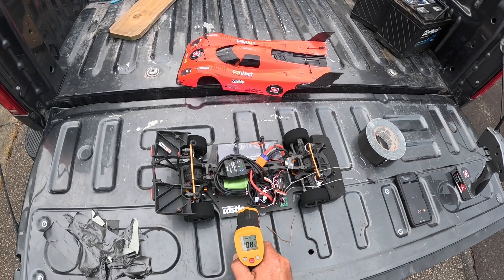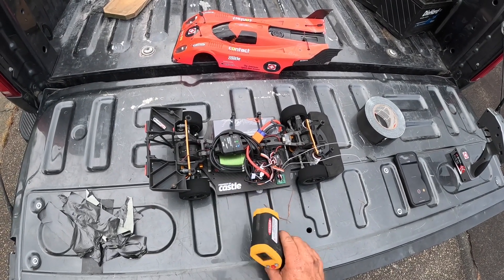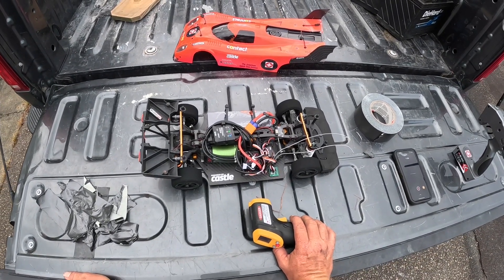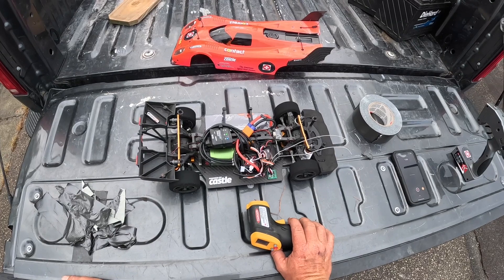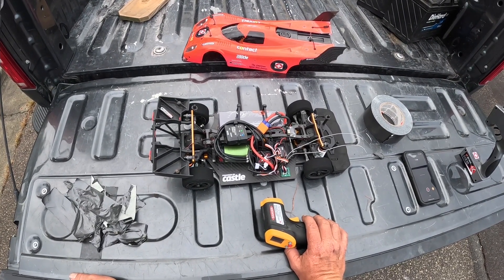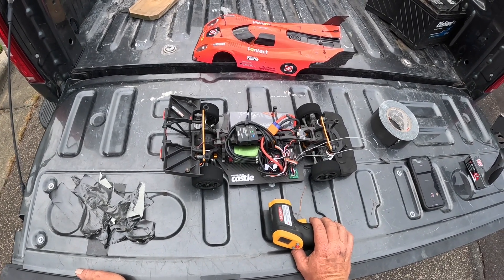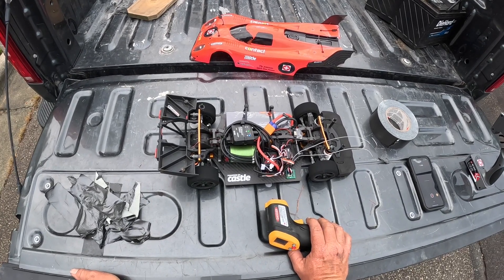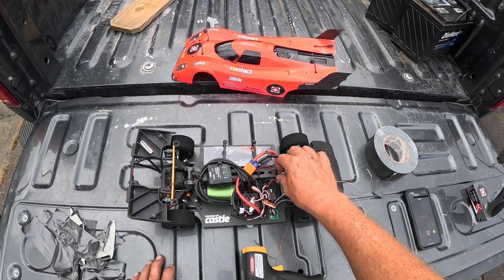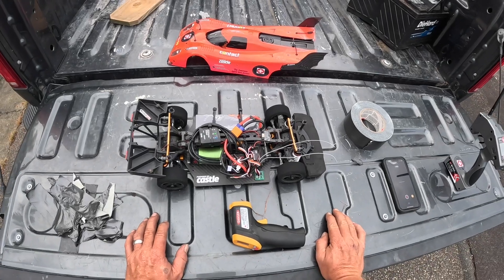Nothing seems to be too hot on this car. I think it's pulling too many amps. Like I said, I went into Castle Link and tried to disable the cutoff — it was set for auto LiPo. I also disabled the neutral beep, and that did not work either.